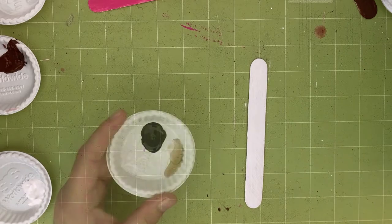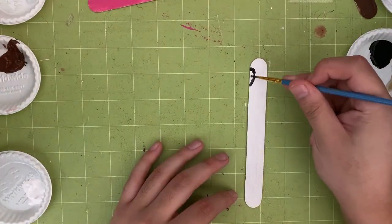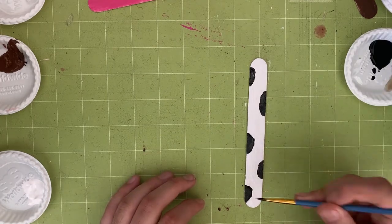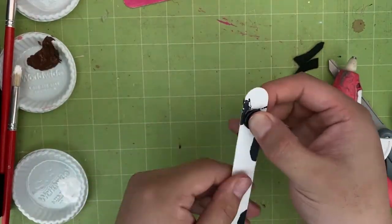Once the paint dries, take the white painted stick — this will be the cow. Use black paint to create half-circle marks onto the stick to create the cow print. Go ahead and make several of these patterns just like this.